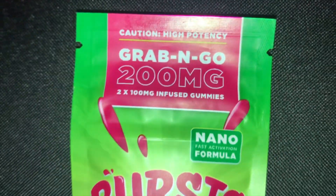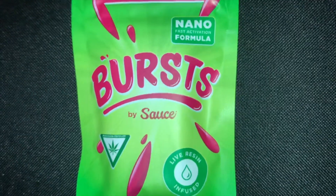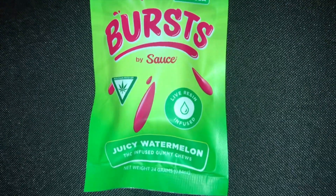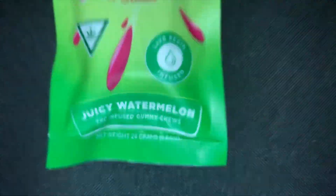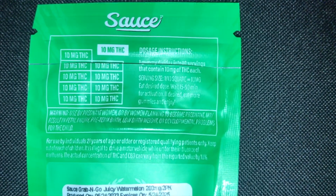Caution high potency Grab and Go, 200 milligrams, nano fast activation formula. This is crazy. It's by Sauce — that's the company — Burst by Sauce. It's live resin infused, so they put live resin in their gummies, that's awesome. I thought the back of the packaging was really cool.